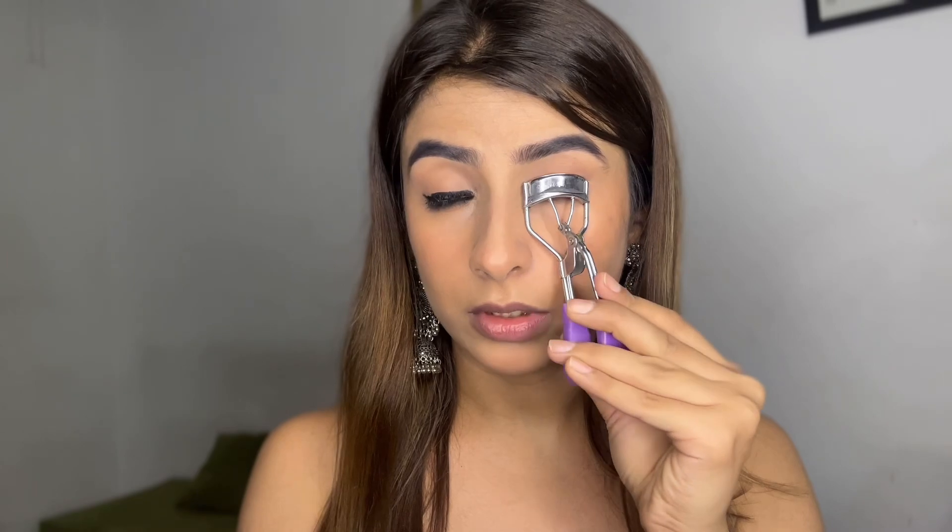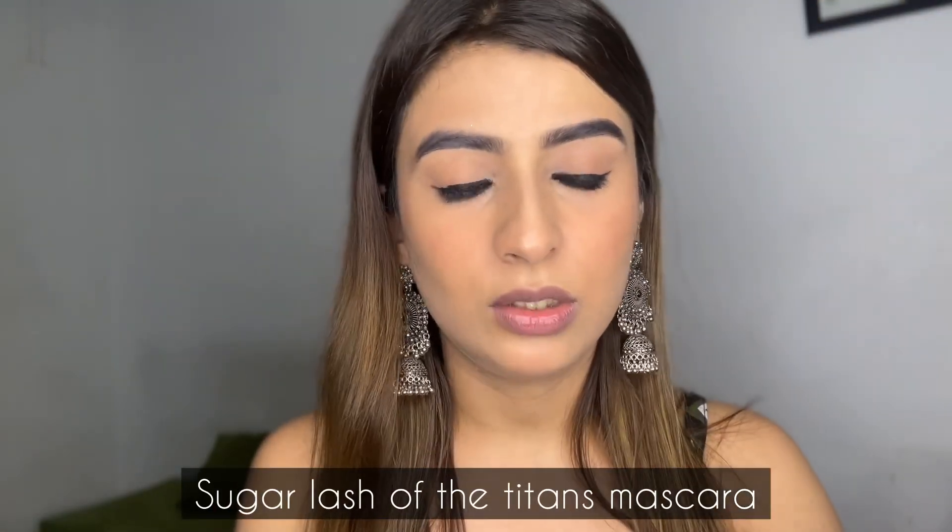Next comes my favorite step, which is mascara — I just love doing my eyelashes. I'm going to curl my eyelashes very well. I'm going to put a very heavy coat of mascara. You can put as much as you like, but if you're wearing a big eyeliner, you have to apply a lot to your eyelashes to balance it out.